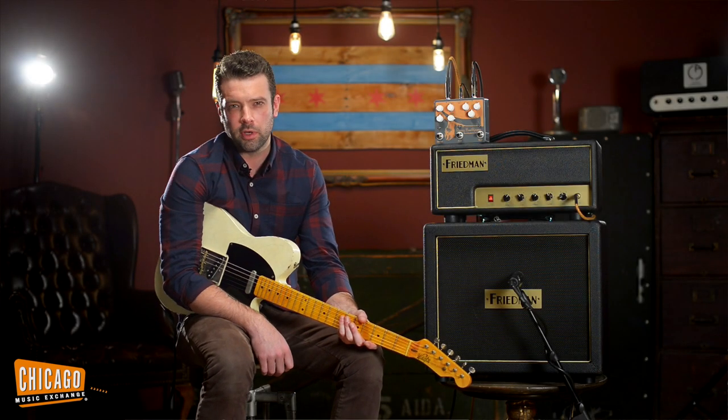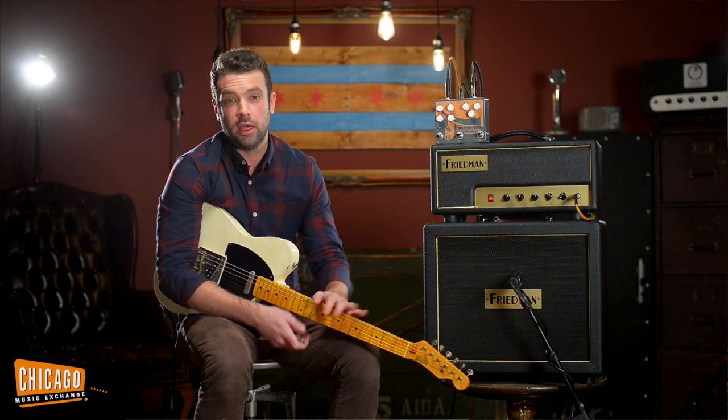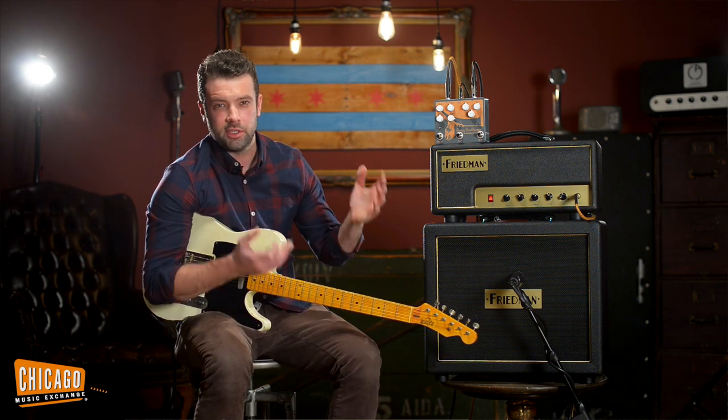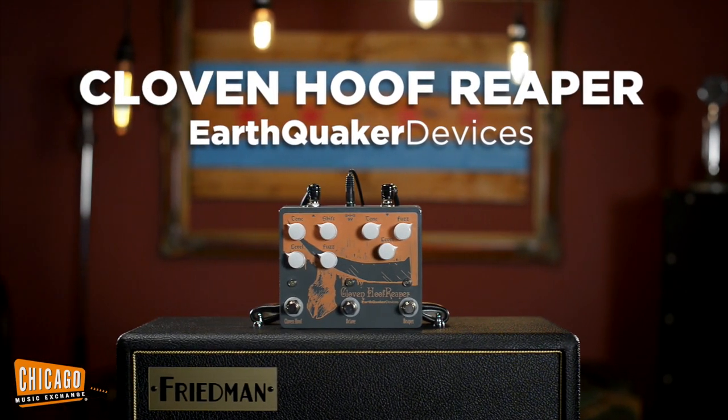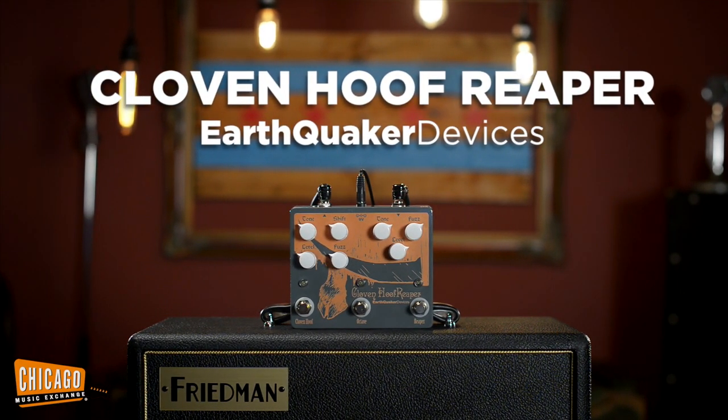What's up everybody, this is Joel here at the Chicago Music Exchange, and today I am showcasing for you Earthquaker Devices' Cloven Hoof Reaper, which is like the Hoof Reaper pedal that came out a few years back, except this one's cloven.